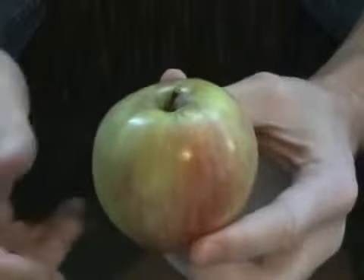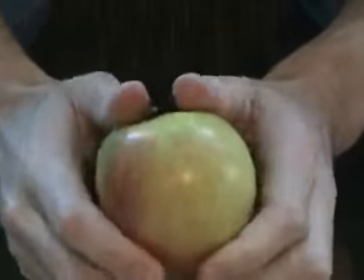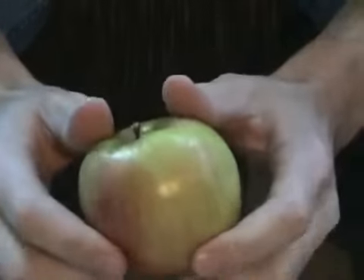The human hand isn't really strong enough to just grab a hold of an apple and rip it apart. You need some kind of mechanical advantage, and I've got a technique for that.